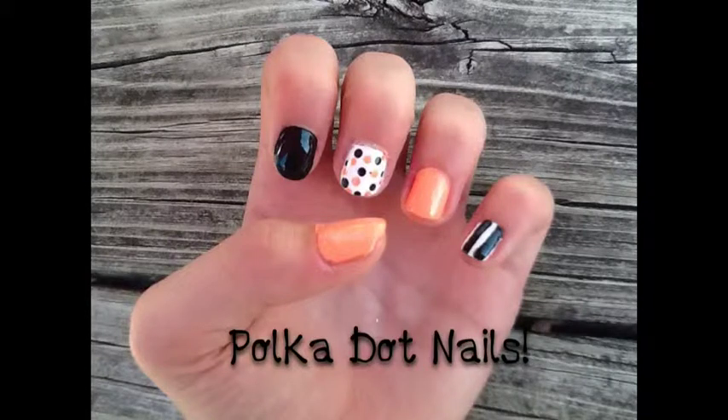Hey guys! Today I'm going to be doing a tutorial on how to create these polka dot nails. So if you're ready, let's go ahead and get started.